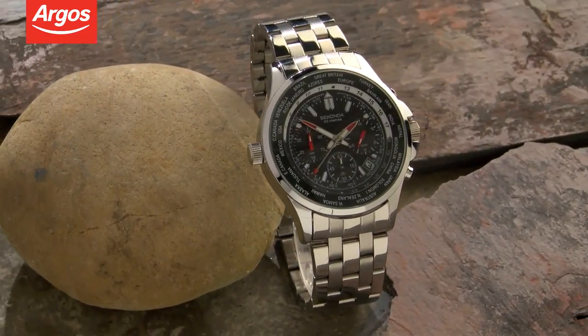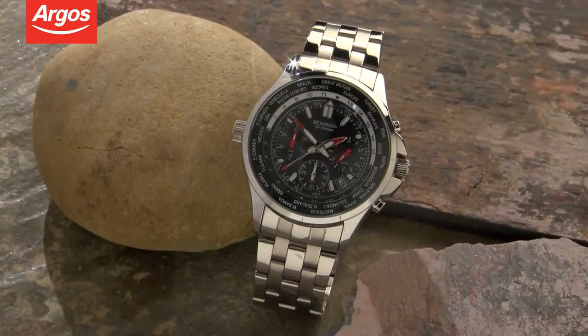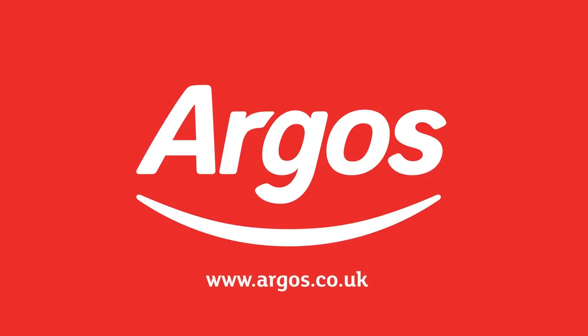This is a stunning timepiece, suitable for all occasions. Argos on your mobile, tablet, online and in store.